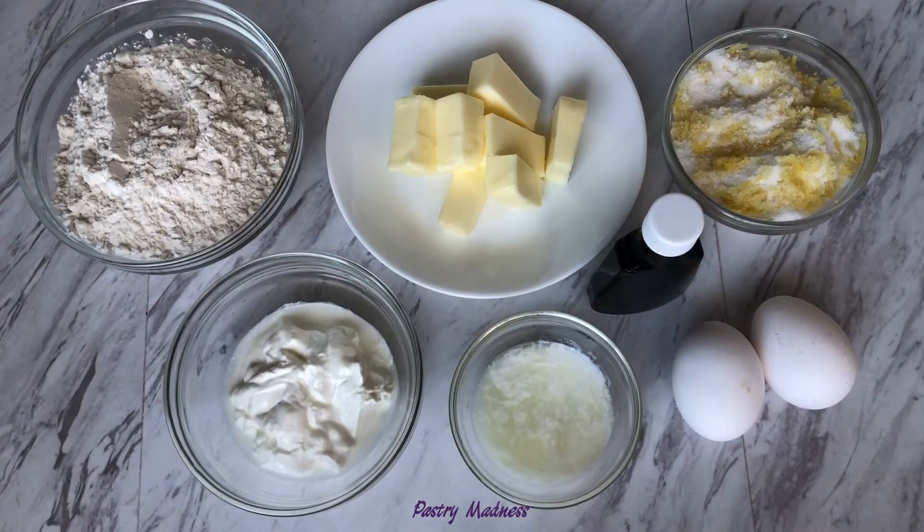To make the cupcake batter we'll need flour, cornstarch, baking powder and salt that I already sifted together, softened butter, sugar and lemon zest that I also mixed, sour cream, lemon juice and milk that I placed in the same bowl, eggs at room temperature and vanilla extract.